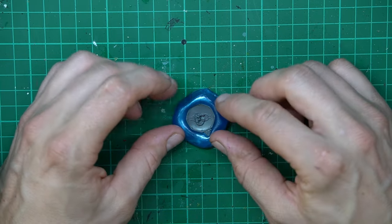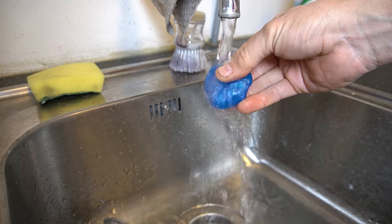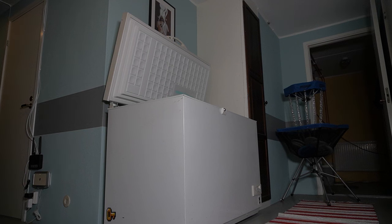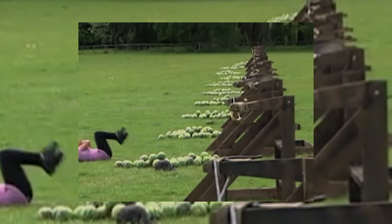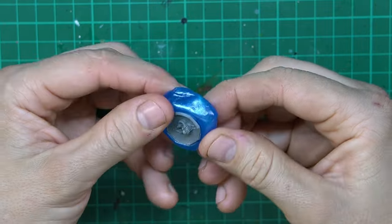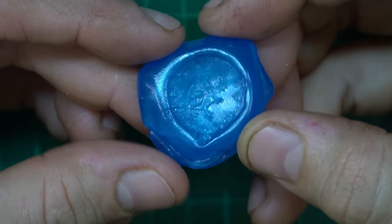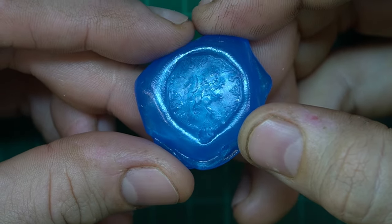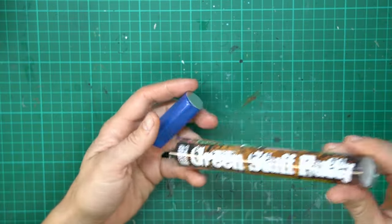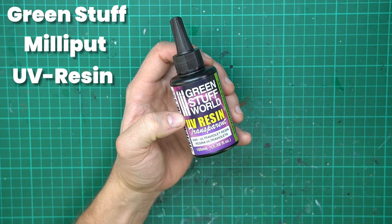Now I just wait a while for the Bluestuff to cool off and return to its original temperature. If you want to speed this up, you can rinse it under some cold water or pop it into your freezer. After it has cooled down, the shield is ready to be taken out. I would like to say to do it gently, but sometimes the piece can be a bit stuck, and the Bluestuff can usually handle being roughed up a bit without losing shape. Here you can see how nice the mold turned out. Now it's time to fill it in. It's possible to use different kinds of products to do this, like GreenStuff, Milliput or UV Resin. And I'll be using all three products in this mold — that's one of the great things with Bluestuff. You can even reuse the molds you make.